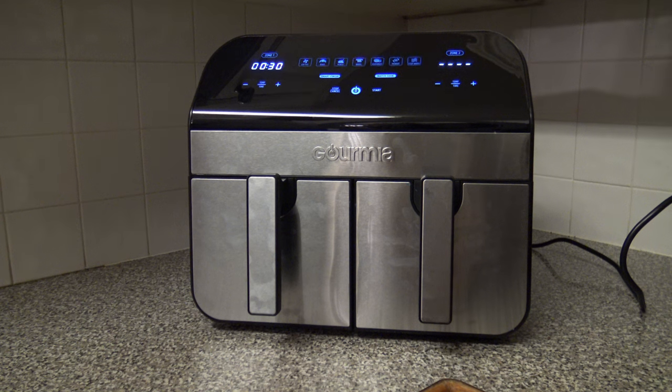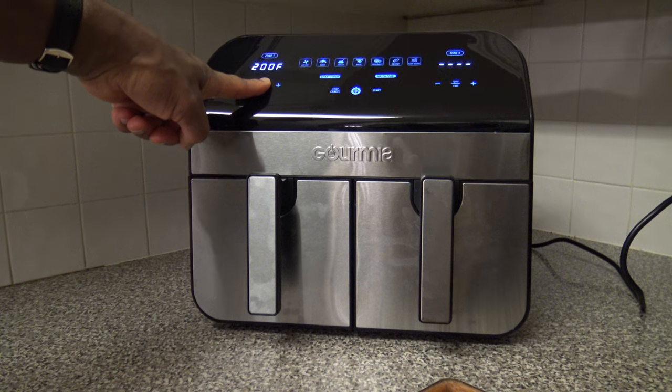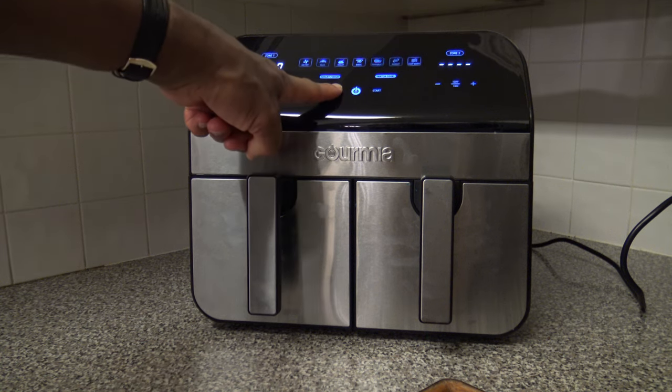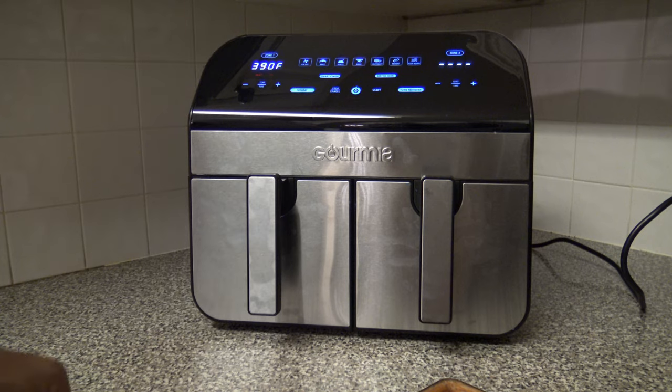To toggle between Fahrenheit and Celsius, hold the time/temp button — hold it again to switch back. To mute the beeping, press and hold the stop/cancel button; hold it again to turn sound back on. The cooker will still beep for prompts like turn reminder, end of cook, and end of preheat even when muted.